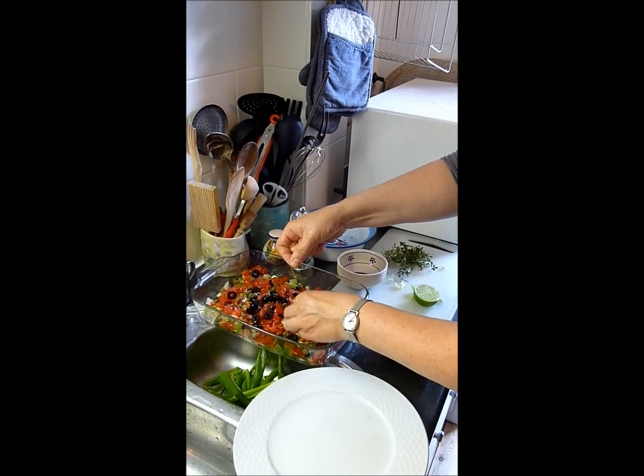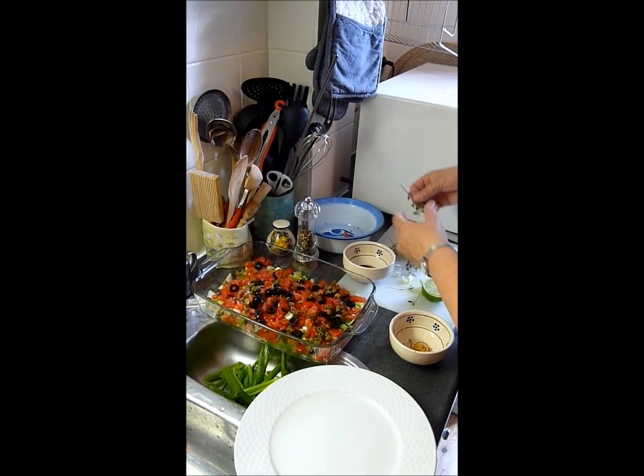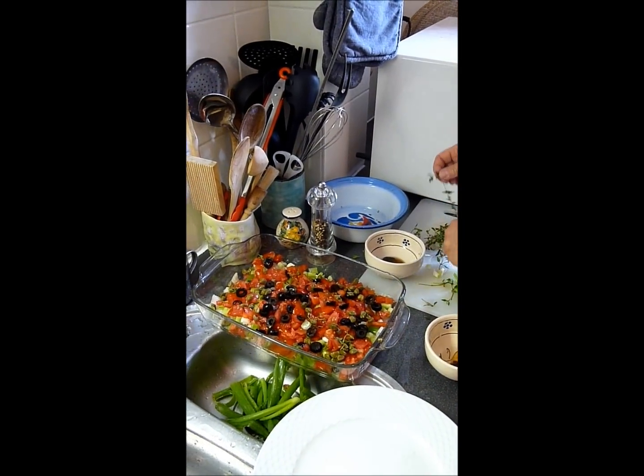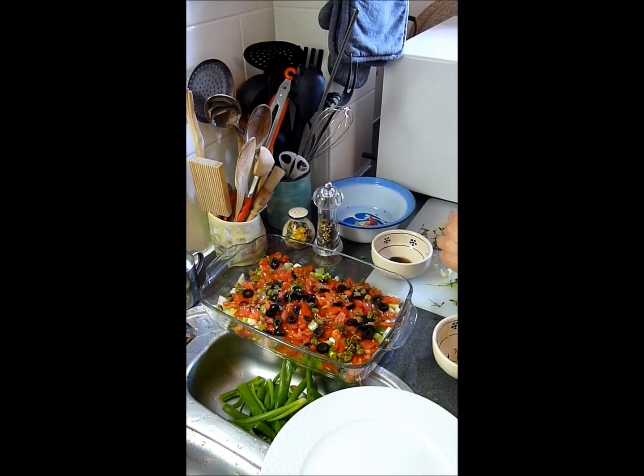We also have some beautiful fresh thyme — just a couple of twigs. You don't need a lot; there are already lots of flavors in this dish, so just a little bit is fine.